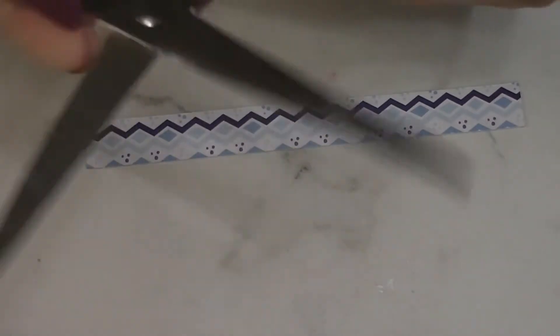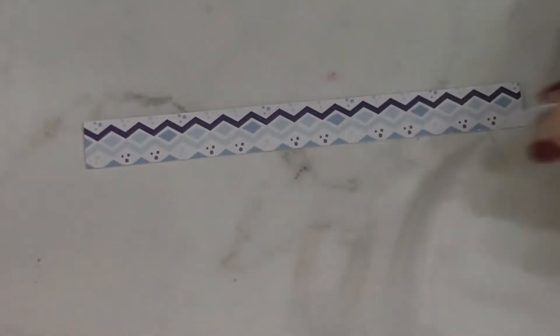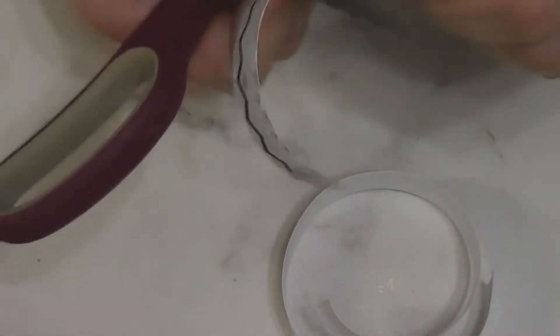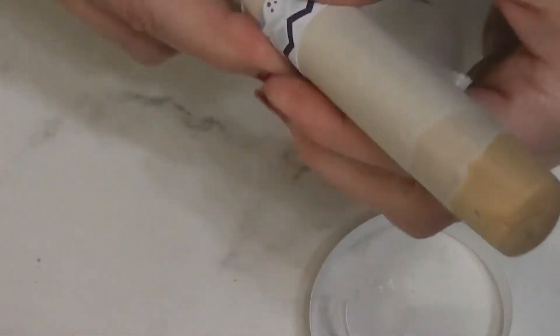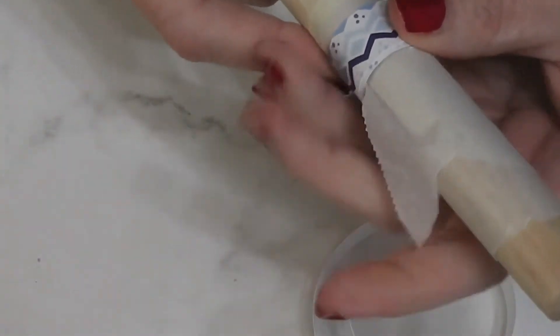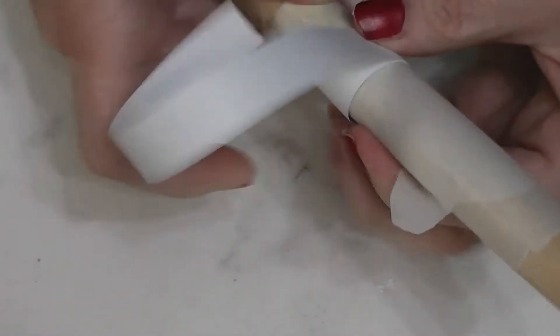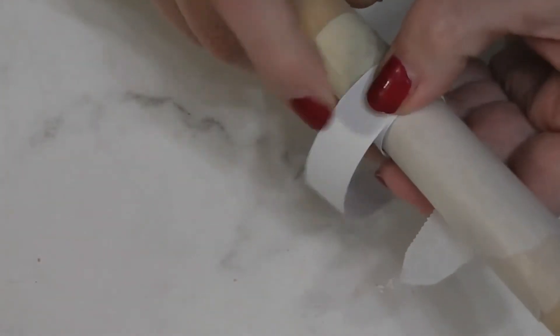I'm going to start by taking my scissors and on the back I'm going to score it — this will give me a little bit of a curve and tell the paper it needs to curl. Now I've got my dowel here and I'll roll it around so it's ready to roll. We're going to roll it around and hold it for just a second after we do this. It doesn't have to be neat yet — once you put glue on it you're going to have to be neat.